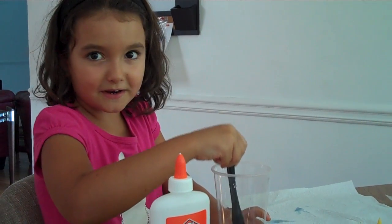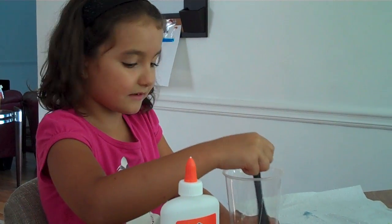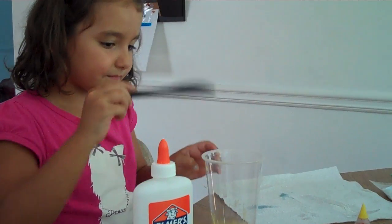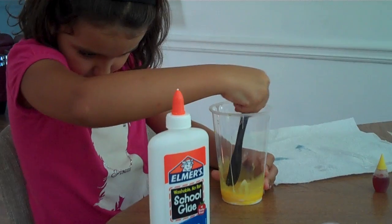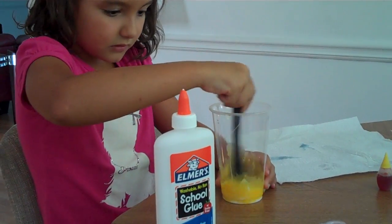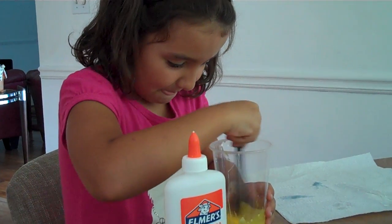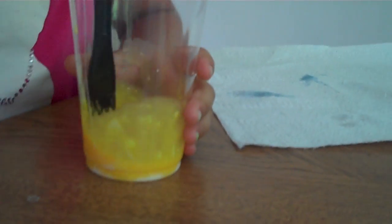We need a tank. Use the leftover from the white one. Stir some more and see if you go on the bottom. Stir a lot. You have to stir a long time, like three minutes. Two minutes, perfect.